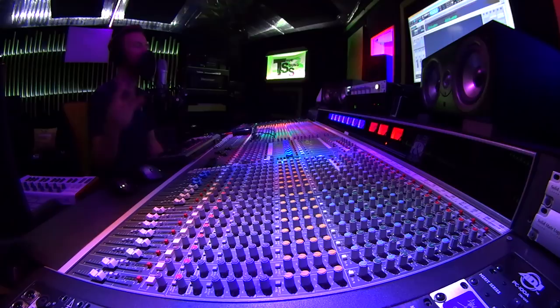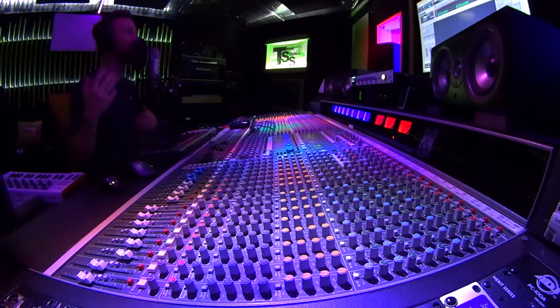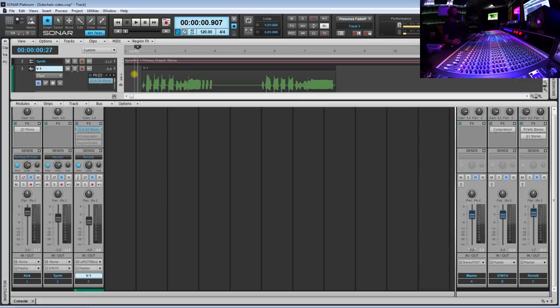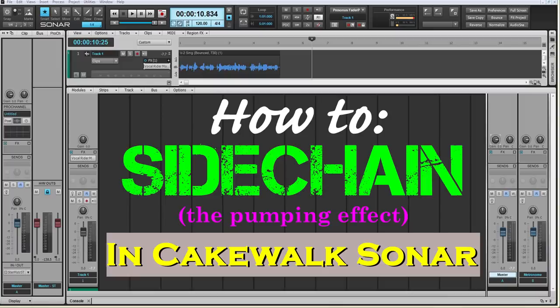Vocals really mean a ton in the world of recording. It is essentially what most of your listeners are going to really focus on. So we really need to treat and process vocals with a ton of detail, but also be able to control our vocal to make it sound great in the mix. I'm going to have you guys take a listen to this track first — this is actually from a previous video on how to sidechain.